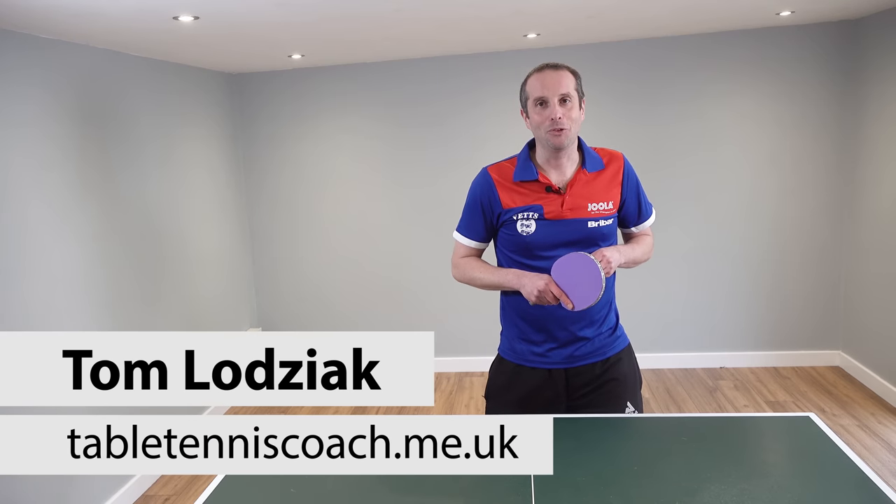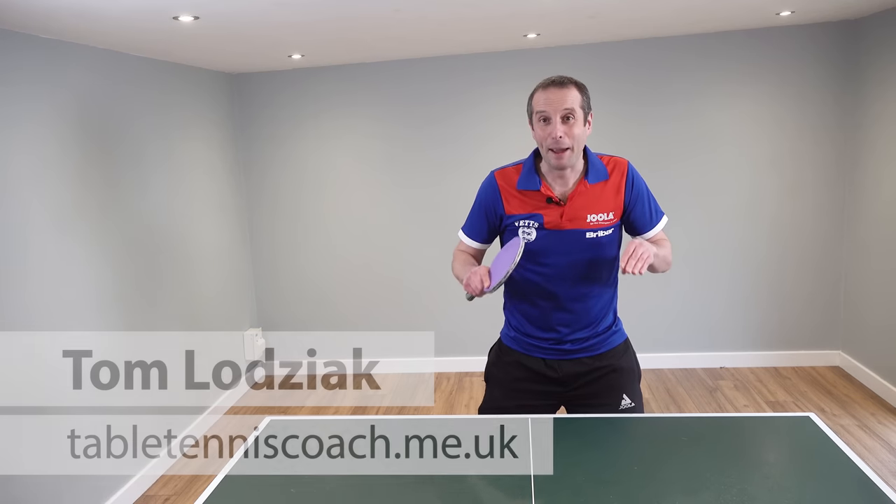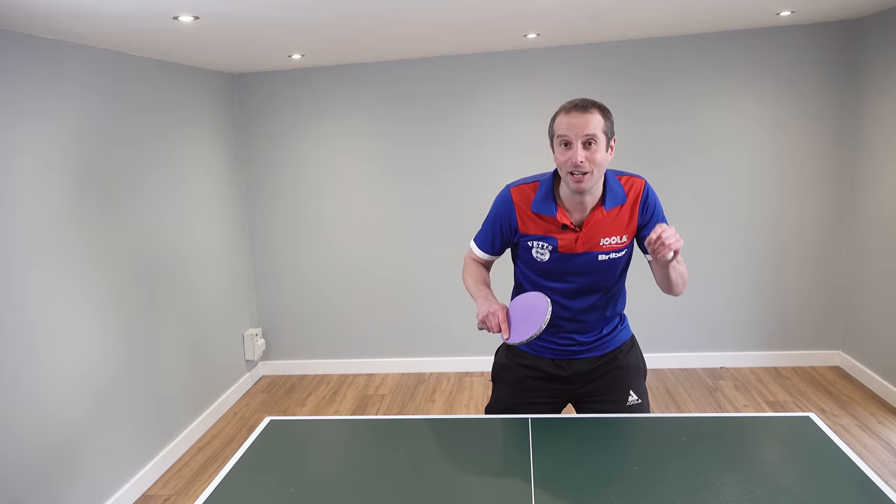Hello, my name is Tom Lodziak. Now here's a common problem. Players at the amateur level, especially at the lower levels, often get stuck in a pushing rally.